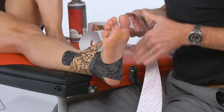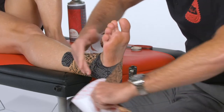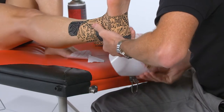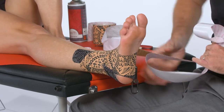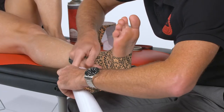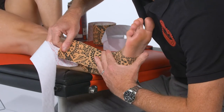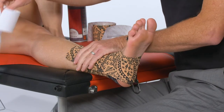Here we'll just leave the foot in dorsiflexion and eversion, sweep around like a figure-eight, come up, wrap around once again, and then finish up through the side. Make sure you have a nice anchor point with no tension on the end.